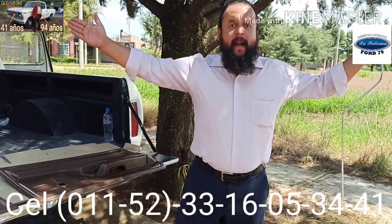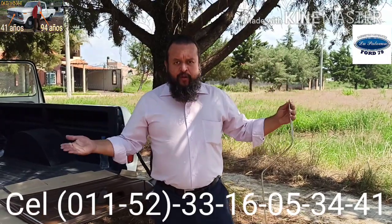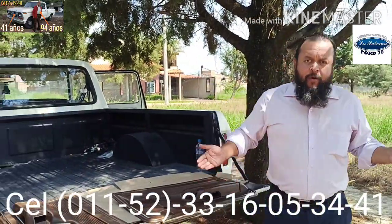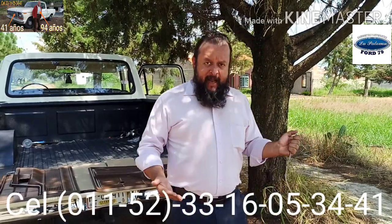Es fascinante este mundo de la restauración de vehículos que tienen un alto valor estimativo y un gran valor real. Son vehículos que entran en una categoría especial. En el caso de México, que es donde paso la mayor parte del tiempo, donde nació La Paloma al igual que yo, se les denomina vehículos antiguos. Además del gran valor estimativo, gracias a este vehículo de trabajo proveniente de la cultura del esfuerzo, es que mi familia salió adelante gracias al trabajo.